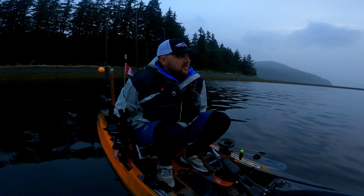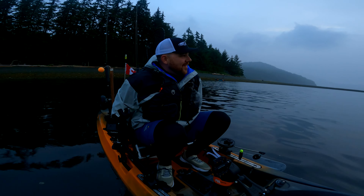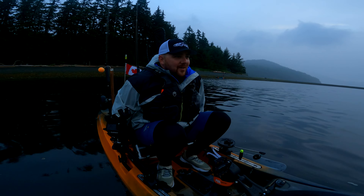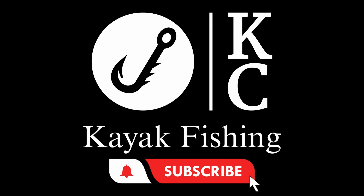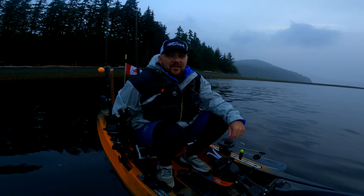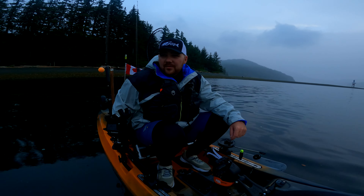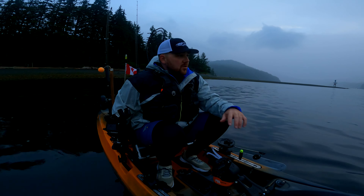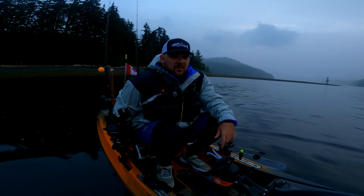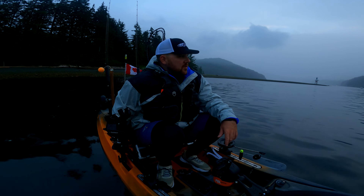What is going on, guys? Welcome back to the channel. I'm Kyle. Crystal's over there. Welcome back to KC Kayak Fishing. So we're out here for the first or second event of the West Coast Kayak Angler Series, saltwater side of their year-long series. We're out here in beautiful Mactush Creek Campground.